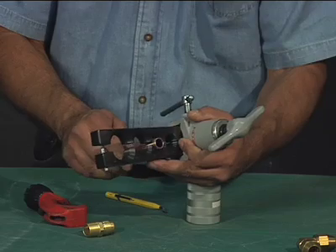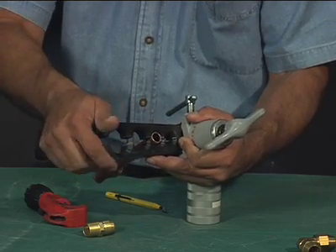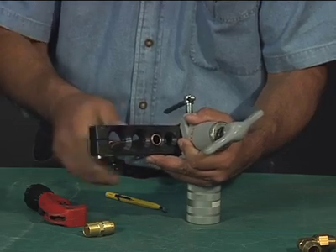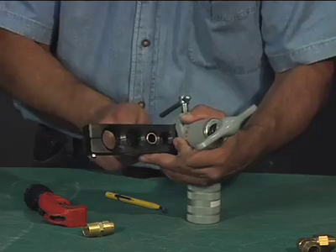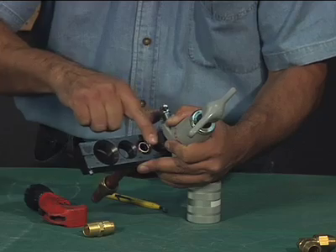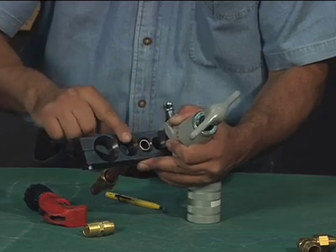Insert the tube between the flaring bar of the flaring tool in the appropriate opening for the diameter of the tube being flared. Adjust the height of the tube in the opening in accordance with the tool manufacturer's instructions to achieve sufficient length of the flare.